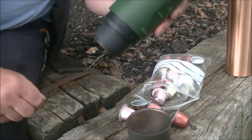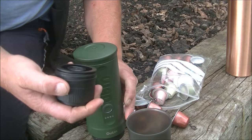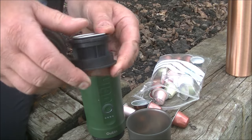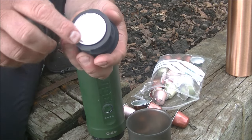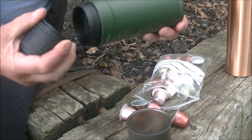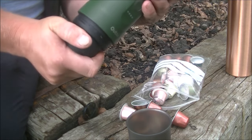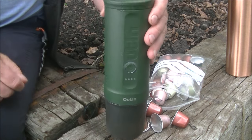The cup comes off. That gets unscrewed. Our pod goes in there and then it's pressed down — that means the back end of it gets pierced by little spikes on the inside. That goes back on. I can actually smell coffee now as well, it smells nice. That gets screwed on nice and tight. Cup goes back on the bottom.